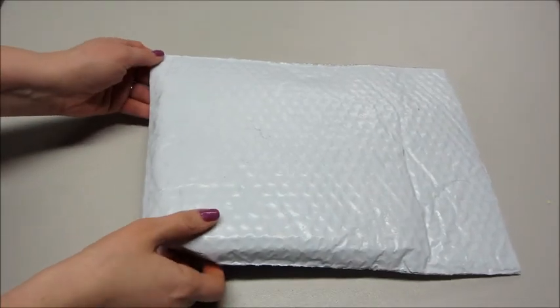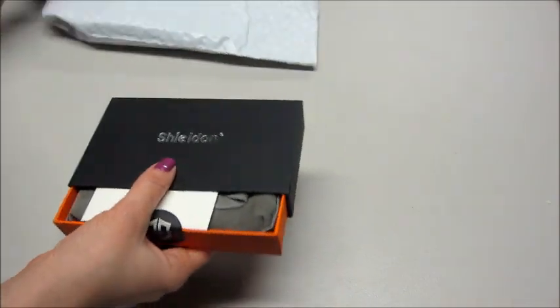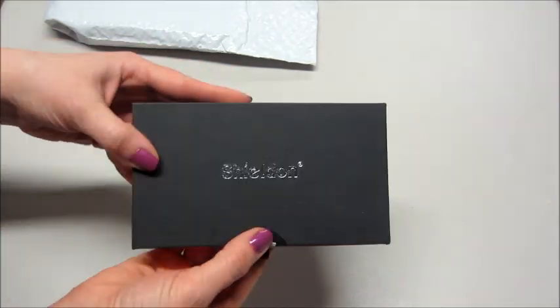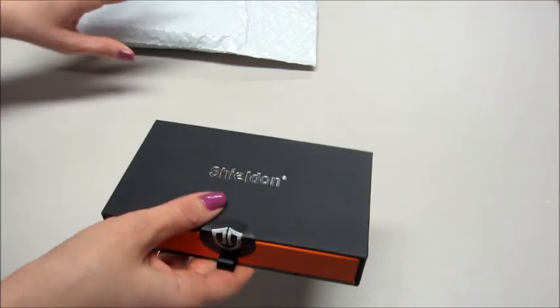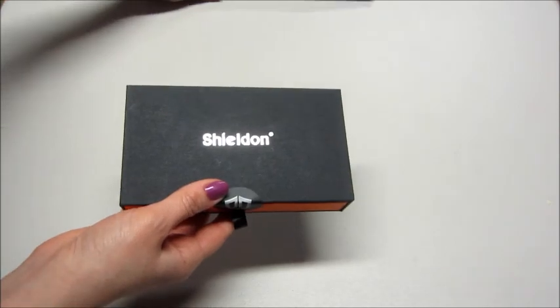Hi guys and welcome back to my channel. Today I have an unboxing from Shield and Phone Cases — they make multi-functional phone cases for both Android and iPhones. This is the packaging it comes in. I'll leave a link below where you can find these, and they also gave me a 20% off promo code so I'll leave that below in the description box.